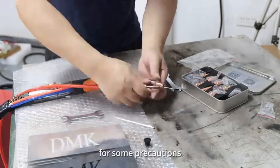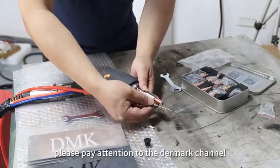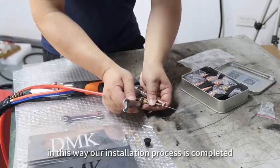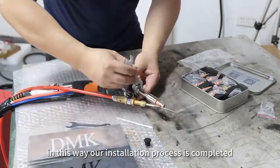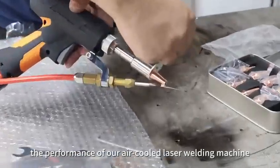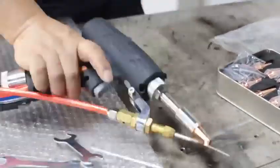For some precautions, please pay attention to the Dermark channel well-fitting installation video. In this way, our installation process is completed. And then we'll show you the performance of our air-cooled welding machine. Let's go!